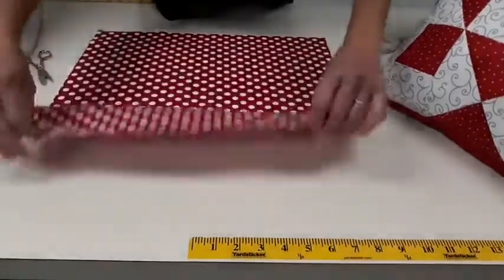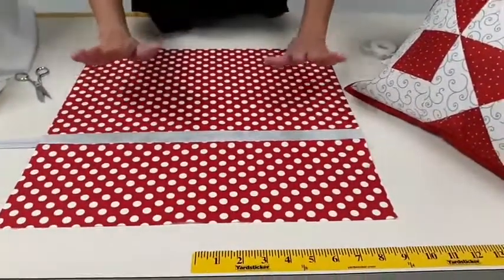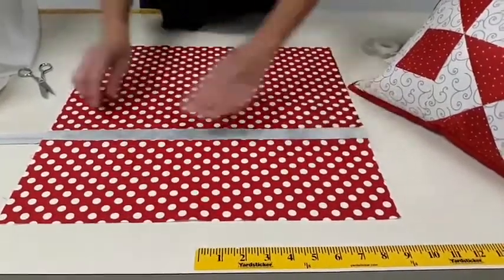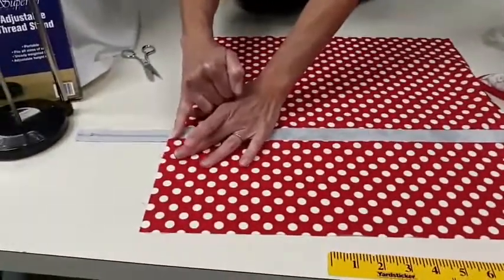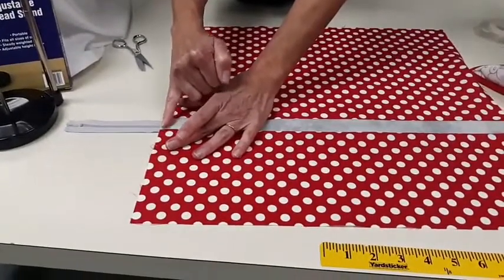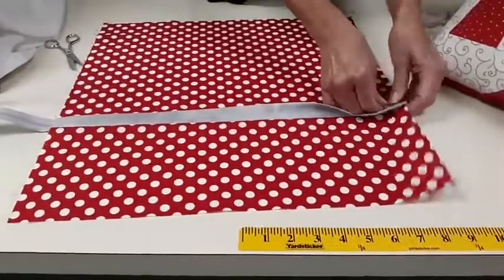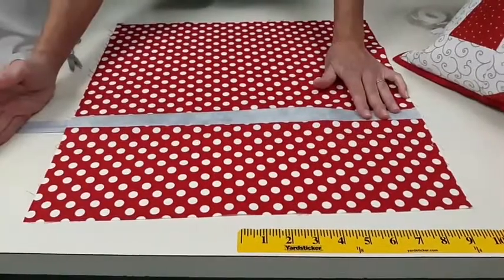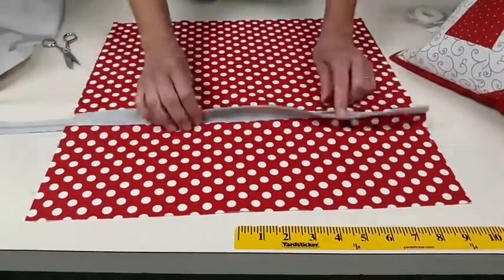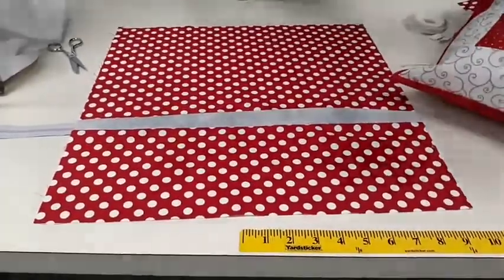Once you do that, open it up and press it. The very last thing is at each end, within the quarter-inch seam allowance — about an eighth of an inch away — stitch here to hold it down, and stitch here to hold it down. Then you can cut off the excess zipper tape and your back is ready to go.